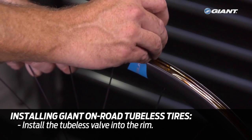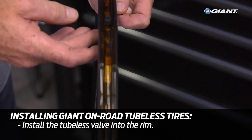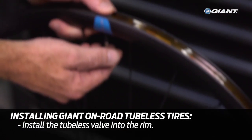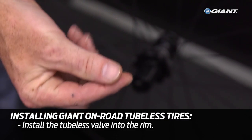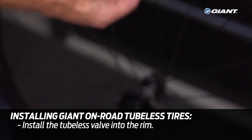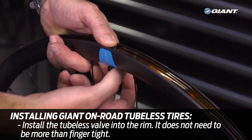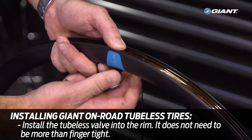Install the tubeless valve into the rim and ensure that the rubber base of the valve is properly aligned in the rim's center channel. The valve nut threads down onto the valve on the outside of the rim — it does not need to be more than finger tight. Any tighter and damage can occur to the valve or the rim, making sealing quite difficult.